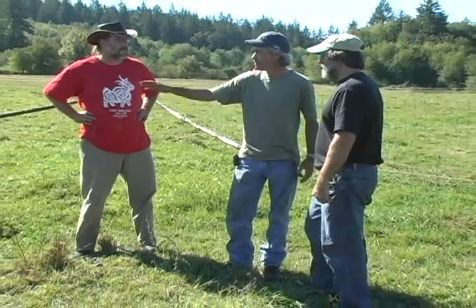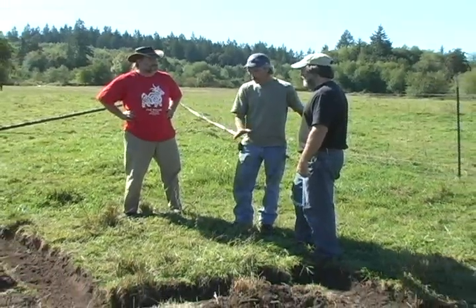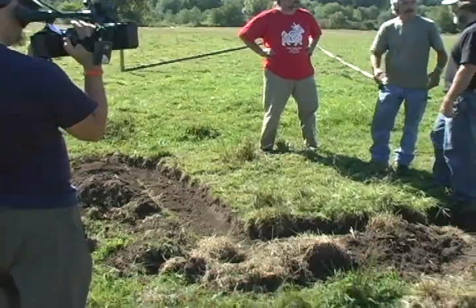So the water will hit this berm. The idea of having to get this as level as we can get it is so the water won't really run to another area and then overflow the berm.